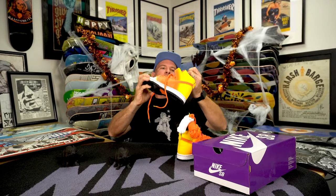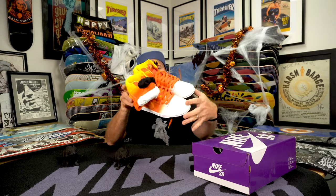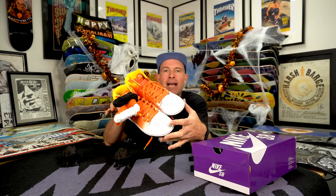Super sick. Candy Corn is here — the Halloween Dunk is one of the most anticipated dunks of the year. The last two years it was the Mummy and the Jack-o-Lantern; before that, Day of the Dead back in the day.